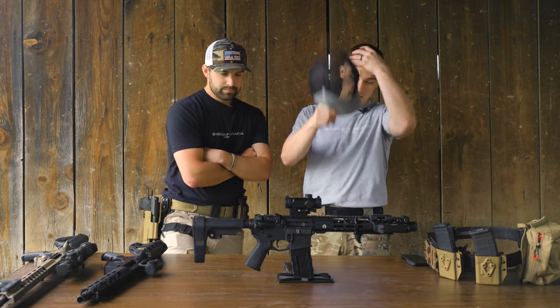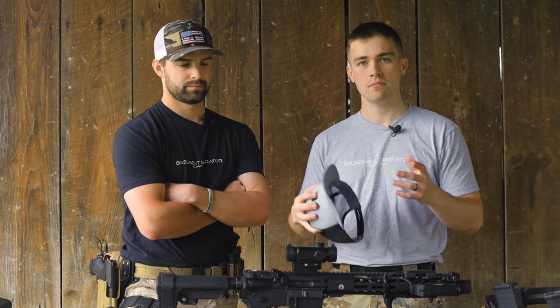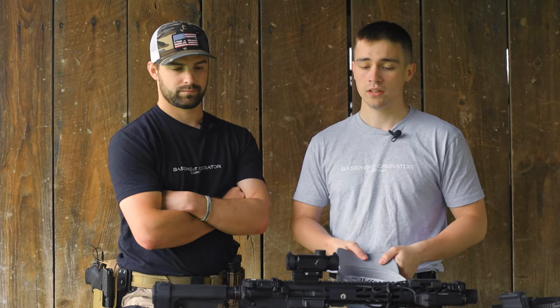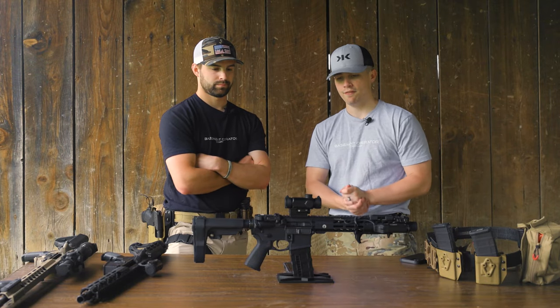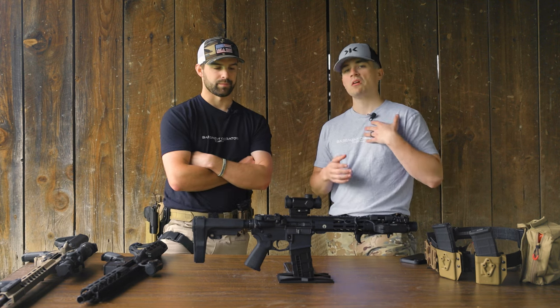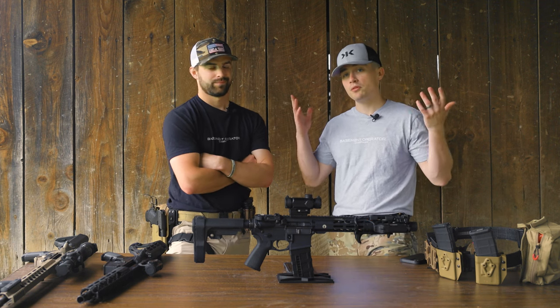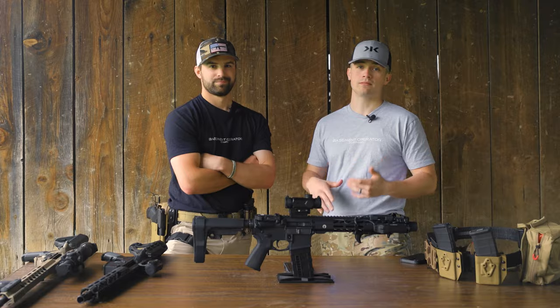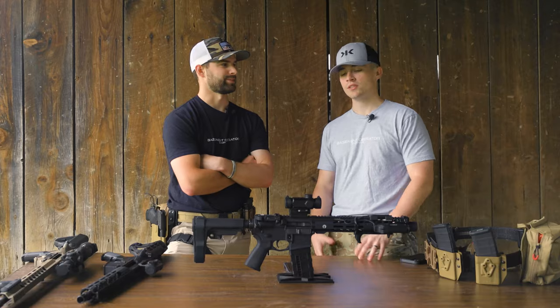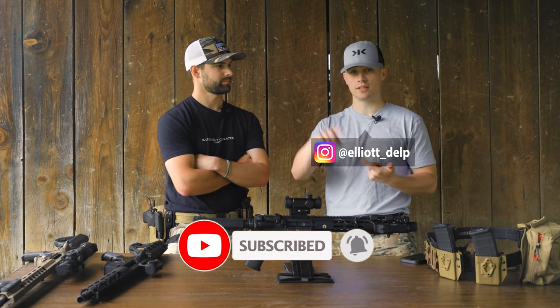Overall it's a decent optic for CQB to medium range — you really can't go wrong. I think we'll wrap it there on the Spitfire. It's a great little optic and I thoroughly enjoyed shooting it for the money. Personally I'd probably still lean toward a red dot, but that's just personal preference. Sparky bought it and likes it, so that says something. Thanks for watching — hit like and subscribe, check me out on Instagram for deals, and we'll see you on the next one. As always, take someone outdoors.